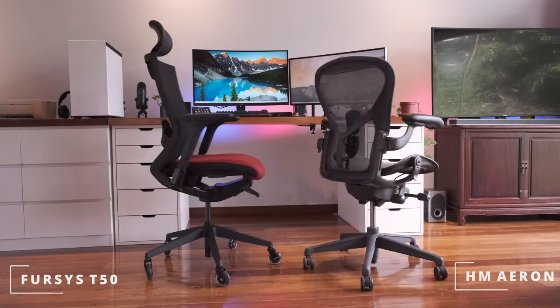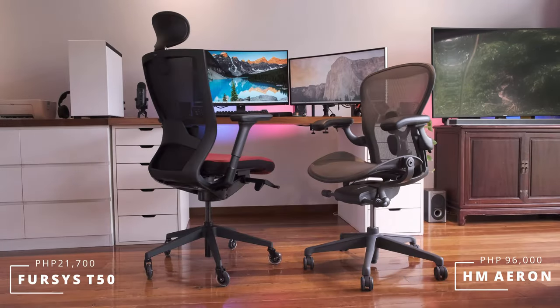Special thanks to AIO Global for sending this review unit over. Next up is a comparison head-to-head review between the T50 and the Herman Miller Aeron. Let us know in the comment section below what other chairs you want us to review.